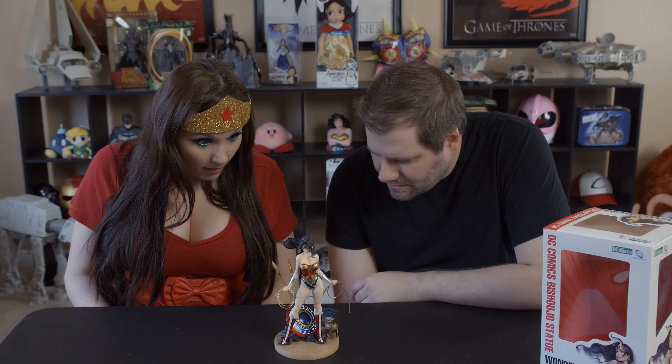Wonder butt statue complete! It's looking really cool. Badger wants to see it — what do you think of that butt? That's one nice butt! It also comes with the invisible jet, and I like it a lot. Look at that design. She is awesome, I love her. One of my favorites in my collection so far.